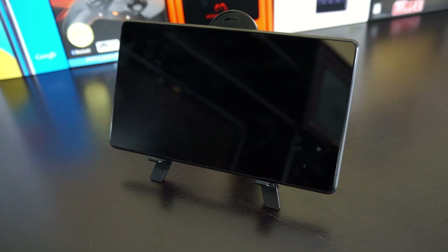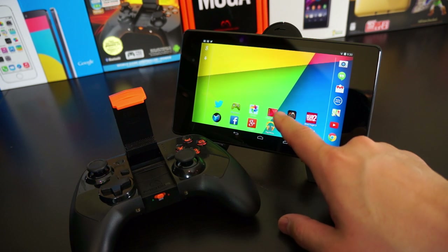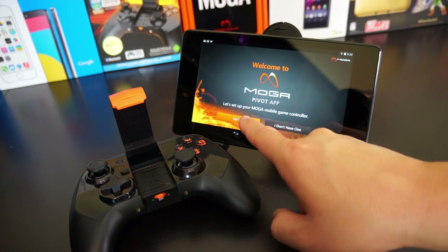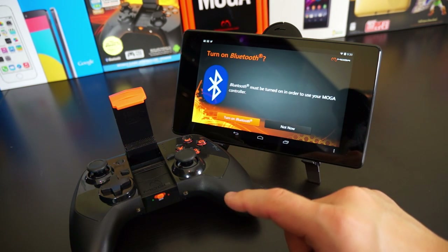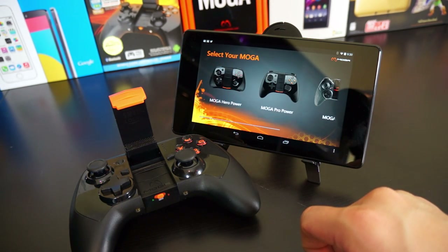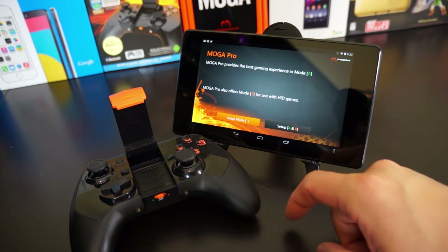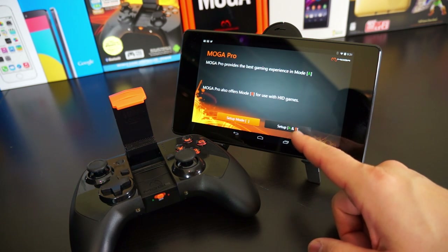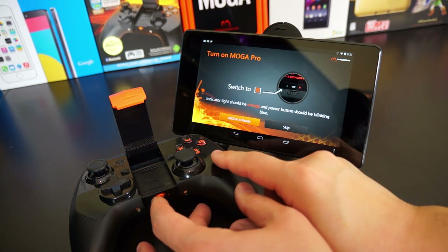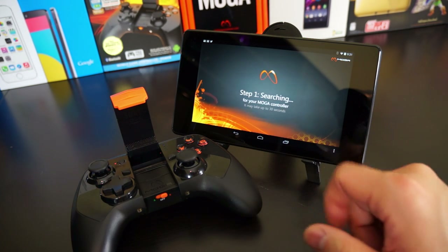Note that the Nexus 7 does not fit on the Pro. To connect these controllers, just get the MOGA Pivot app from the Play Store — it automates the whole process, even turns on Bluetooth for you. Just select which controller you have, set up A or A/B mode, hit pair, and in about 20 to 30 seconds it will pair your controller with your device.